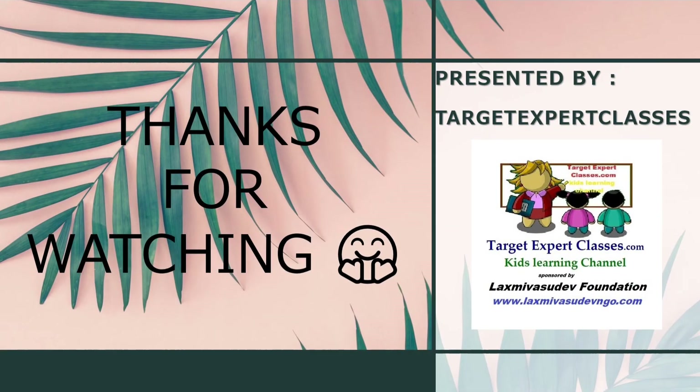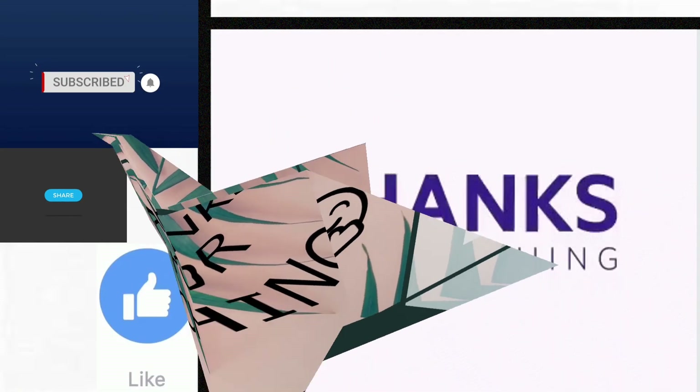If you like this video, make sure to like, share, and comment, and subscribe to our channel for more videos. Thank you.